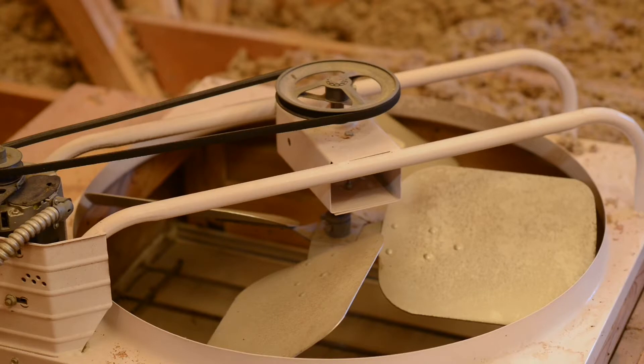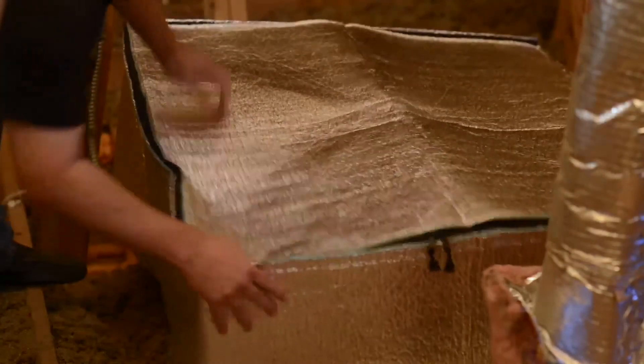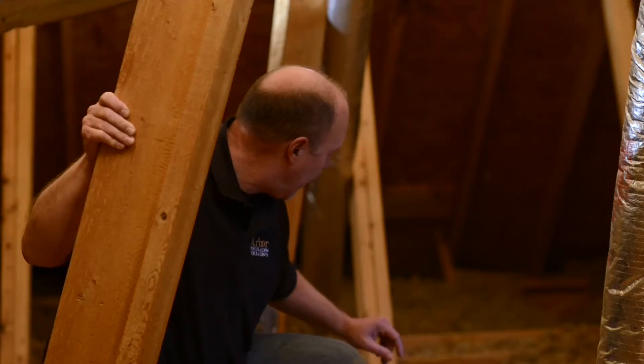We've got this huge whole-house attic fan right here. What we want to do is cover this big hole — it's probably about a three-foot hole — and we're going to put a cover over this to make sure it's sealed up properly.